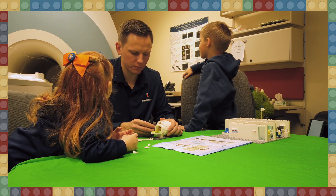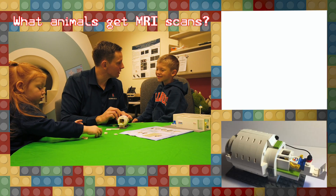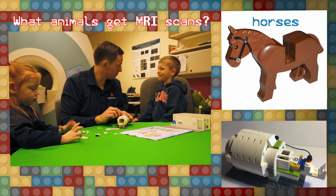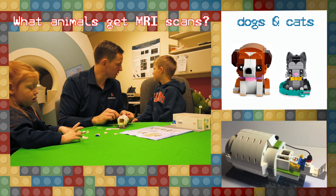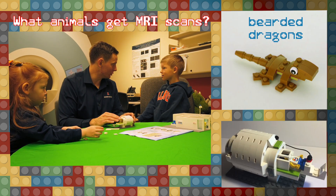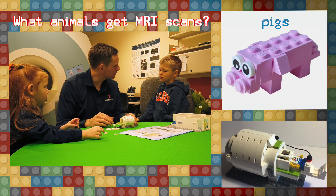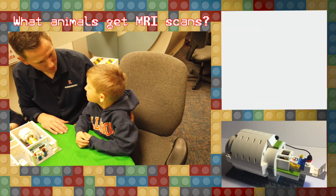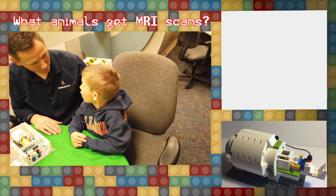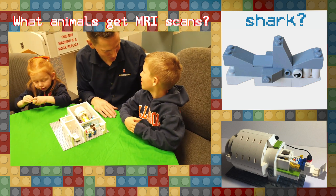Dogs can go in MRIs too, so they're not just for humans. Horses get MRIs. Dogs. Bearded dragons get MRIs at school. A bearded dragon? Yes. Pigs. What else? A shark? I don't know — I've never seen an MRI of a shark before, but maybe.